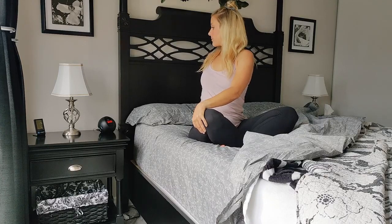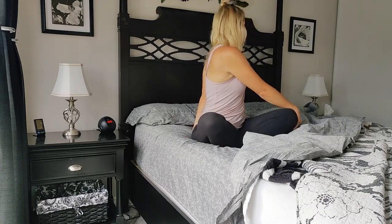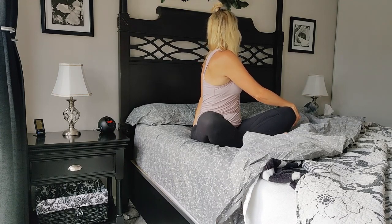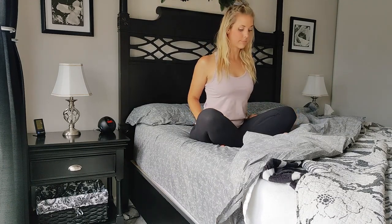Then to the left. To center, reach the arms ahead of you, keeping your sit bones grounded as you fold the body forward.